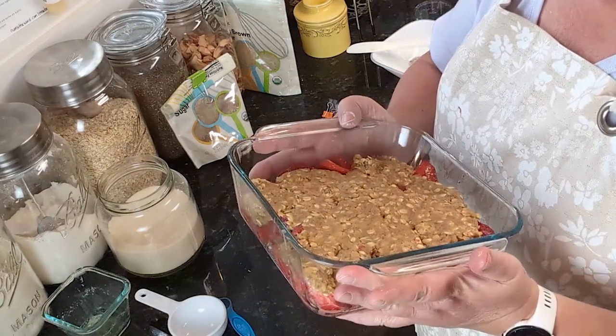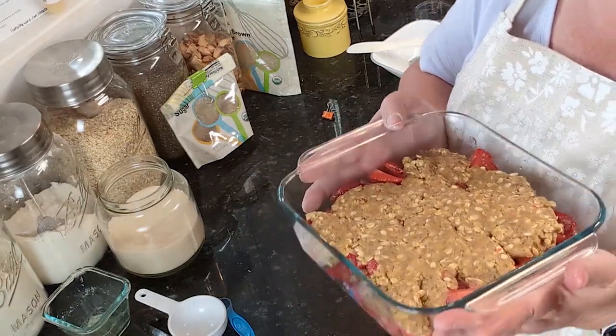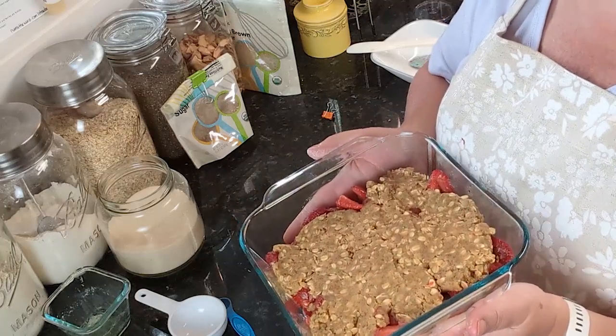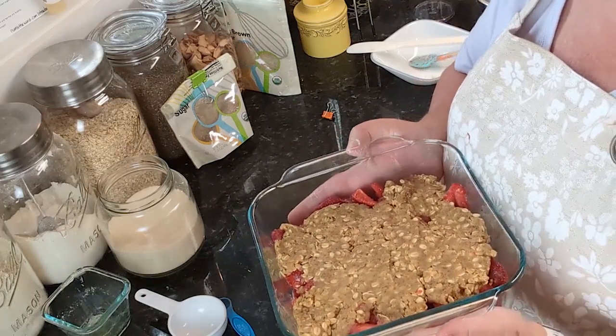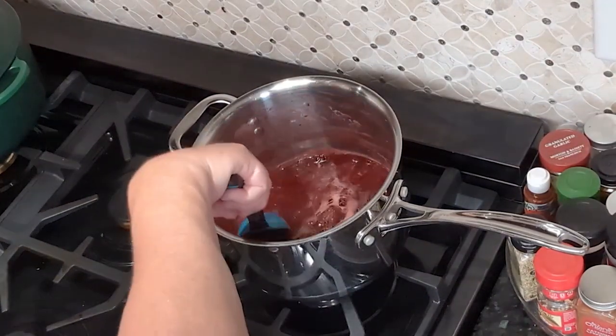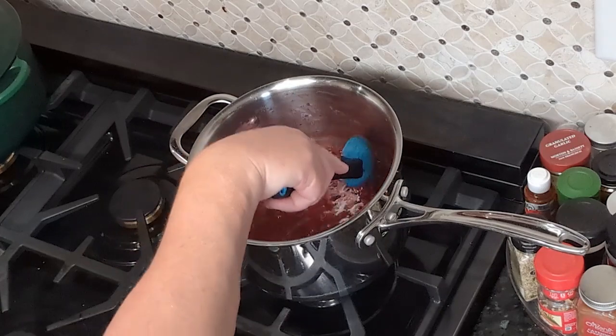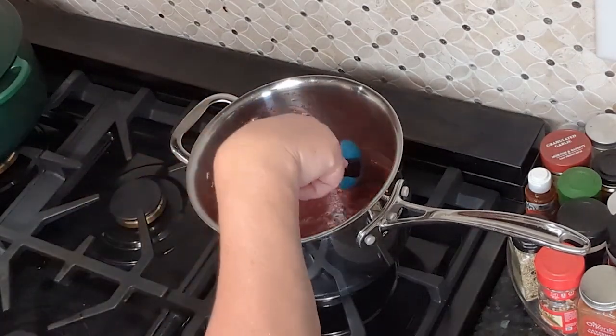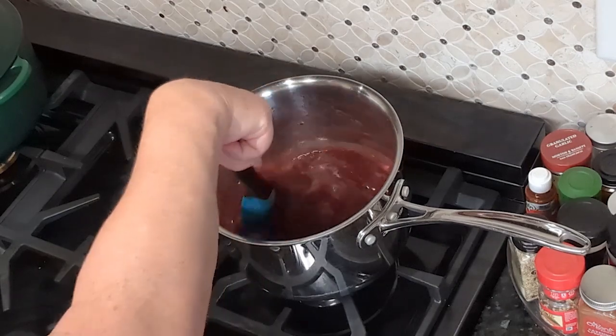The recipe says to serve it immediately out of the oven with ice cream. I don't have ice cream, so I'll be trying it without. Meanwhile, our sauce has a couple more minutes — it's been simmering for about 20 minutes and has definitely reduced down, and it looks so good.